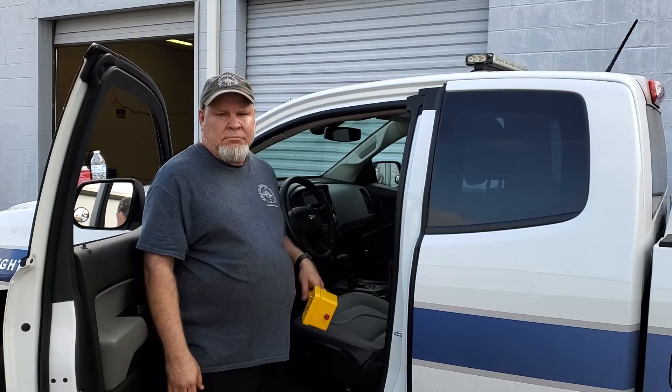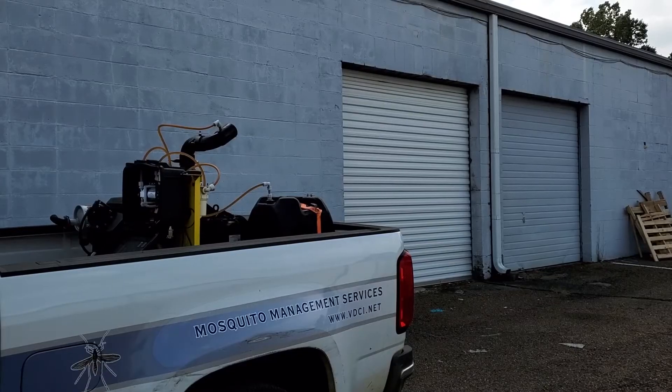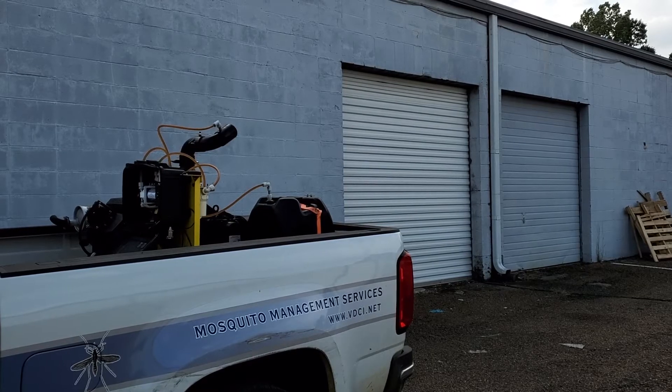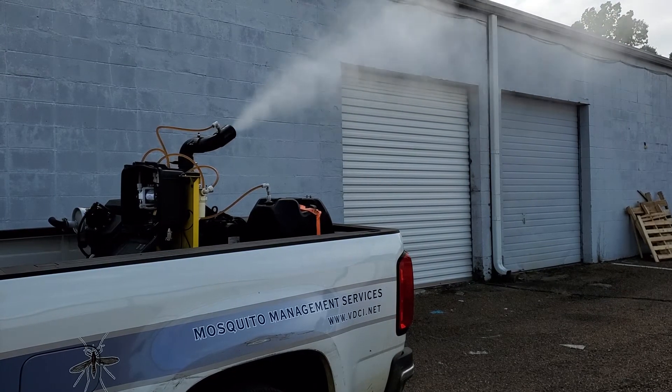Now let it run to warm up. Using the spray switch on the controller, turn on the spray. Once the mist starts coming out, turn the spray off.